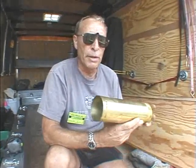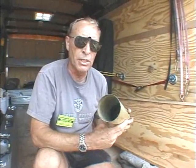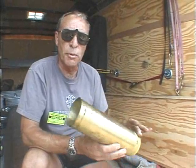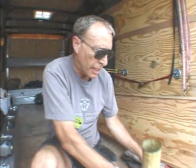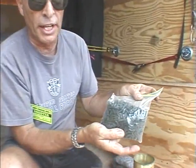We've got a 75 millimeter piece of brass here. It's already primed. It has a flash tube inside with black powder in it to give us an initiating charge for the larger pellet powder that we're going to put in there.